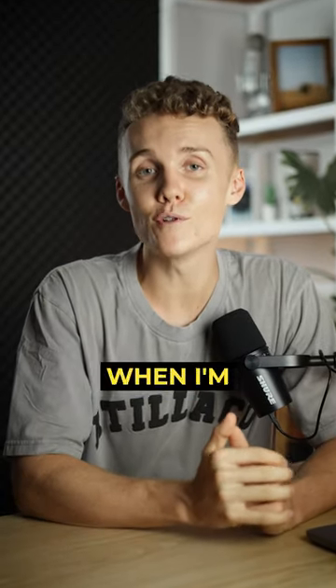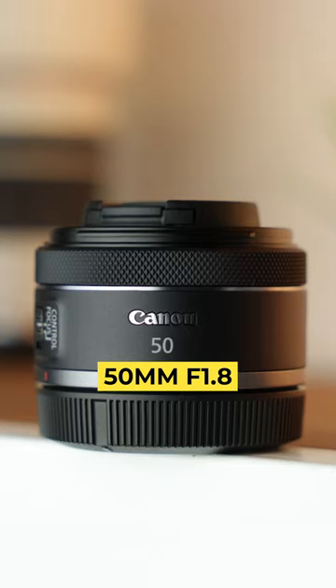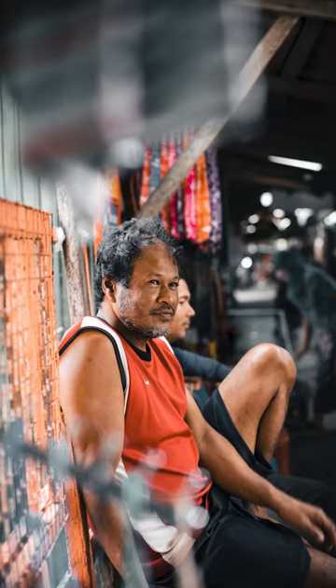Here are the two lenses that I carry with me when I'm shooting street photography. My first lens is the 50mm f1.8. It's small, it's cheap, and it's super lightweight. The best part about this lens is its super low f1.8 aperture, giving a whole lot of depth to my shots.